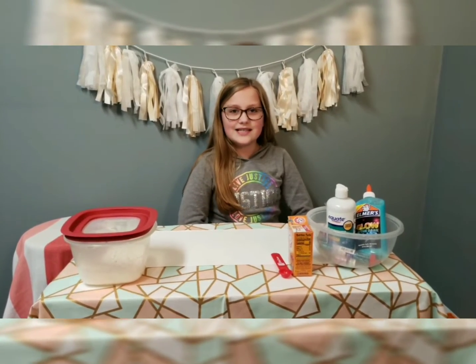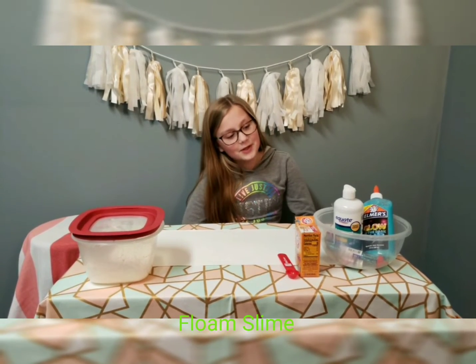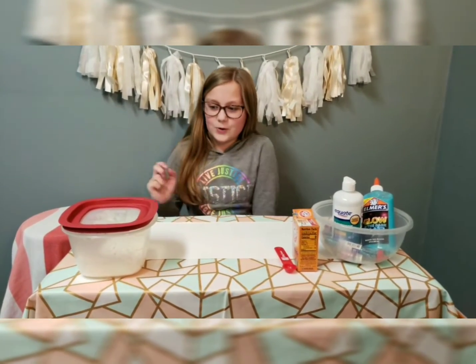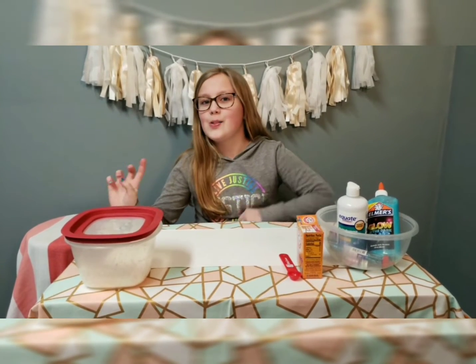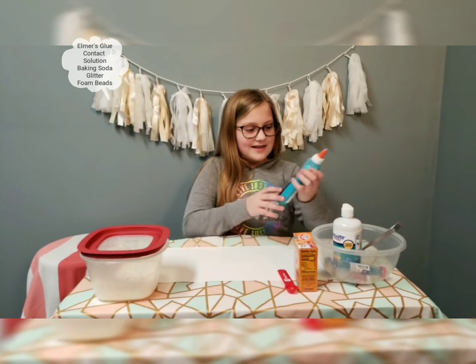Hi guys, welcome back to MattyV TV! Today we're going to be making floam slime — it's like foam beads and slime, but the foam beads take up most of the slime. Let's get started.